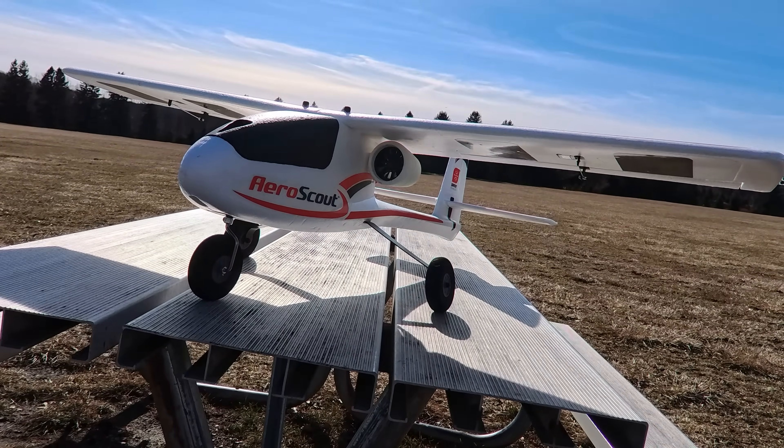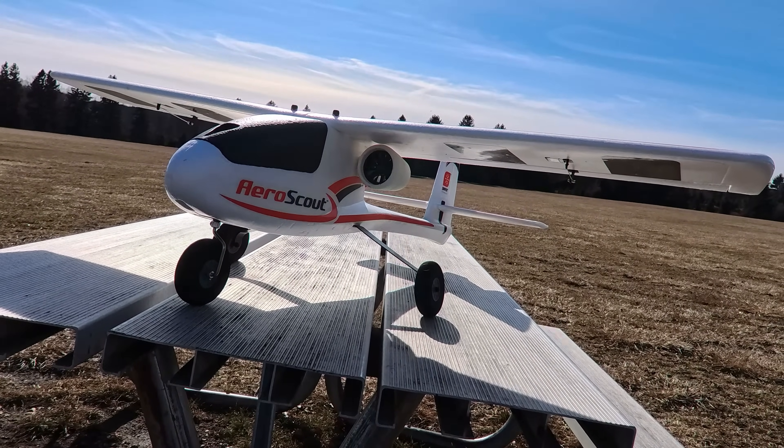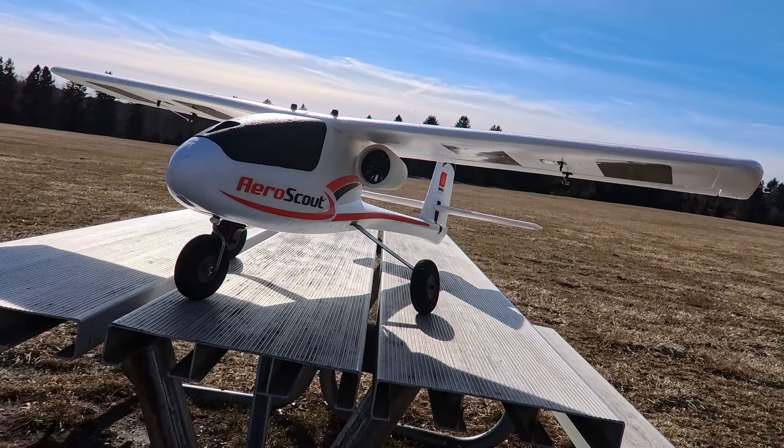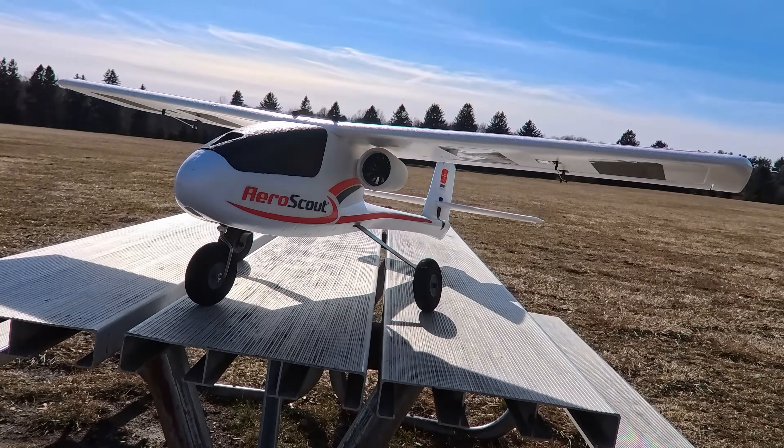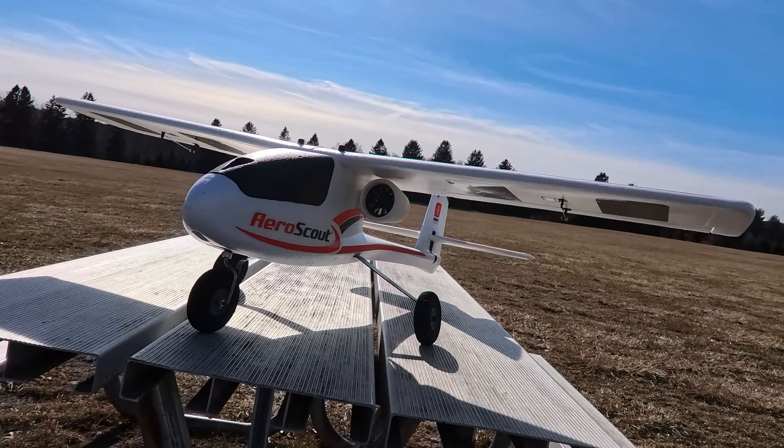One of the guys from the AeroScouts Facebook group asked me if I'd be willing to do something like this, so I took him up on it and modeled some EDFs.